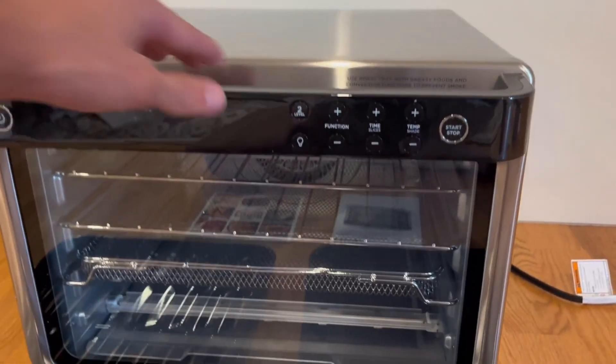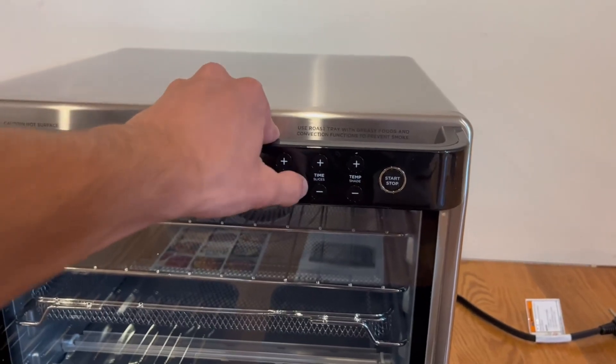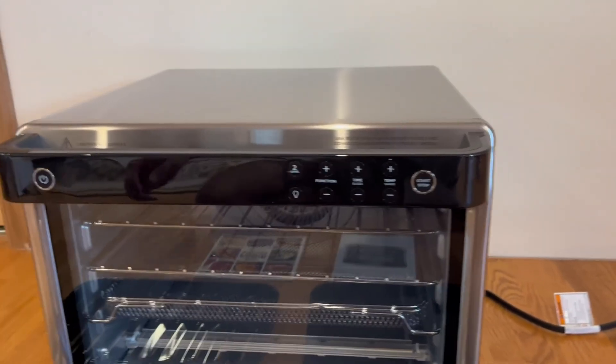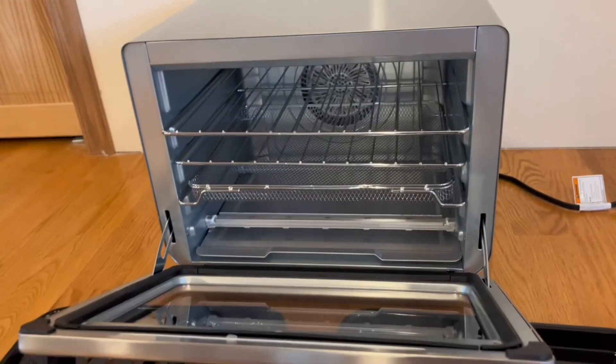On the handle we have a bunch of functions. You can turn it on and it will light everything up. There are two levels, and you can press this for the light feature. There's a plus and minus function, and you can control the time and number of slices. You also have temperature and shade controls, and a start and stop button. You can easily open it up.